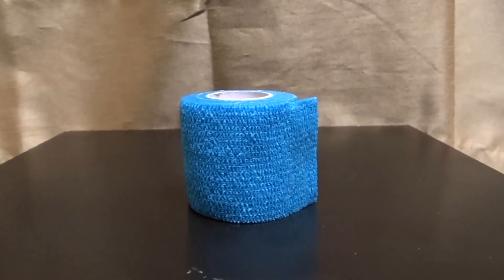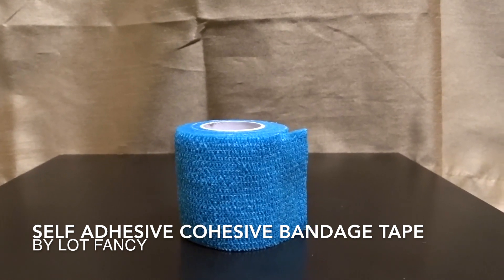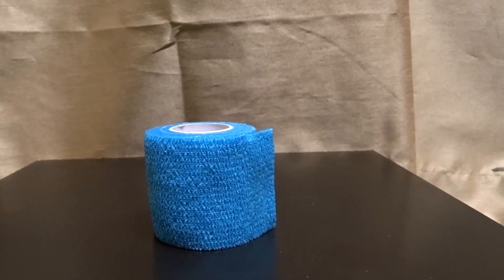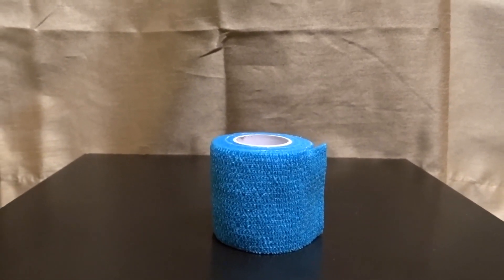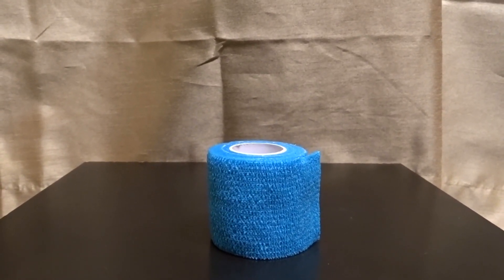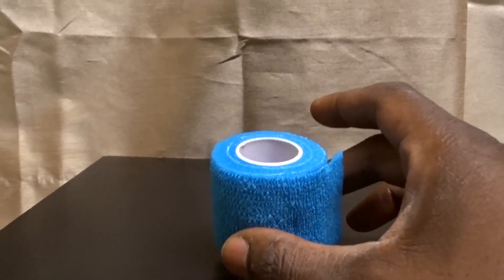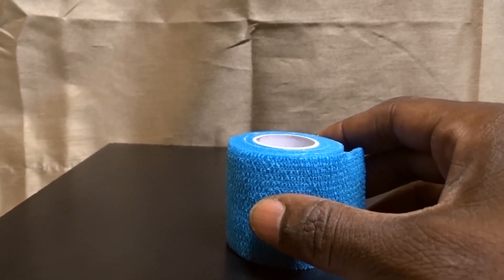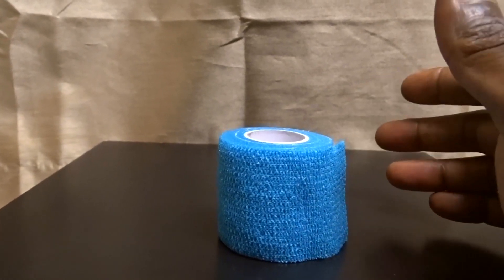What we're going to be talking about today is the self-adhesive cohesive wrap bandage tape. This is an adhesive that is probably very necessary to have — I would say in just about every first aid kit. It's a really good way to put on a bandage. First of all, it stretches very nicely and it sticks to itself and only itself.